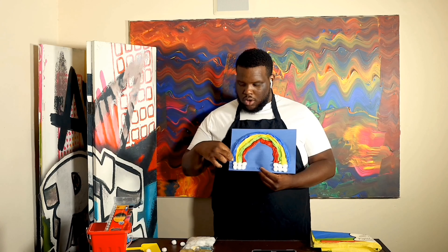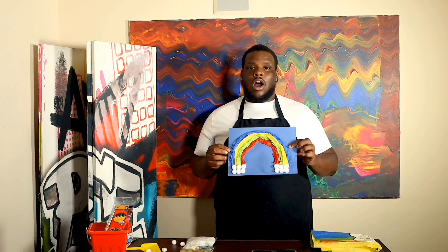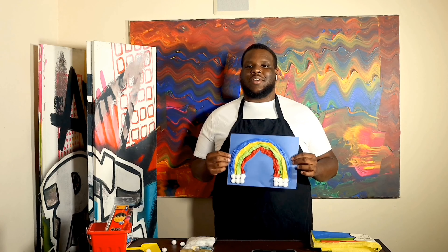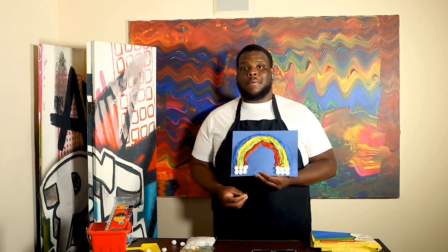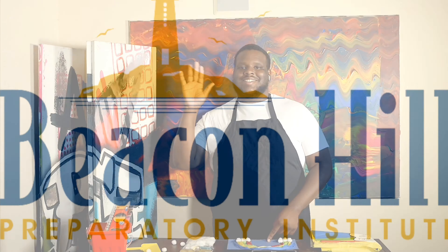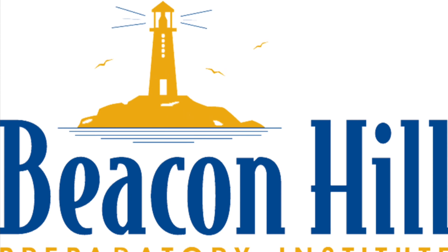Once you let that dry for a little bit, you can pick it up, put it on the fridge, hang it on the wall, or put it anywhere so you can always remember how each unique individual is necessary, just like each color on the rainbow. See you next time.